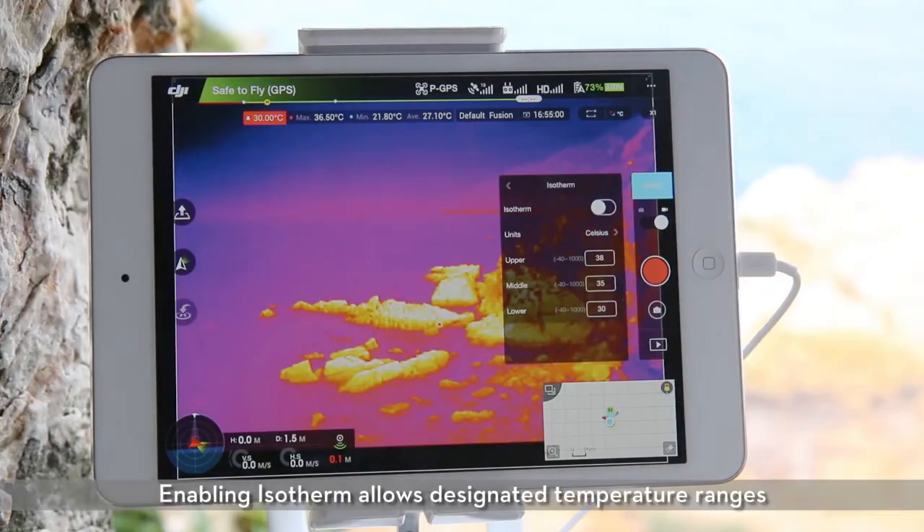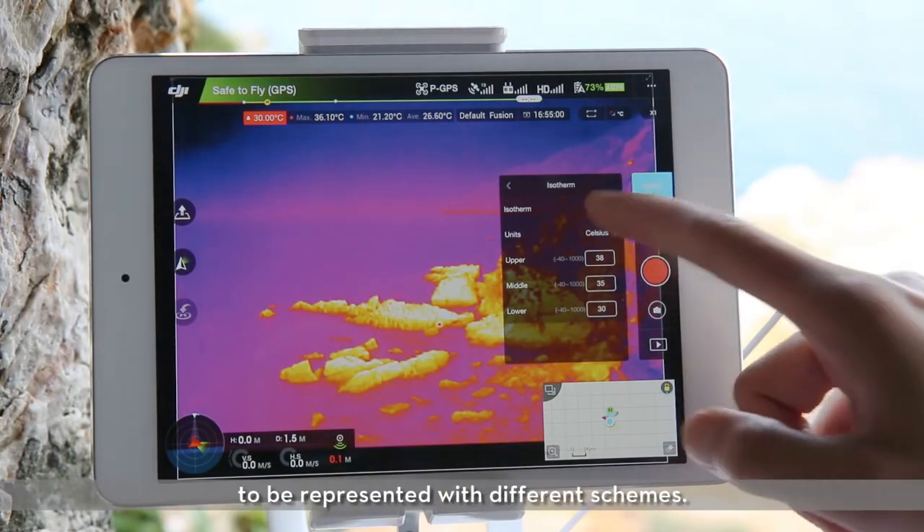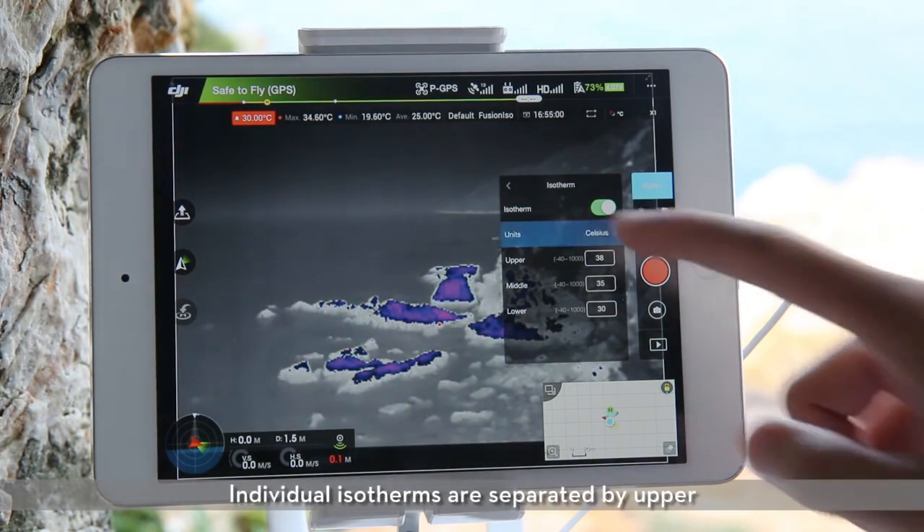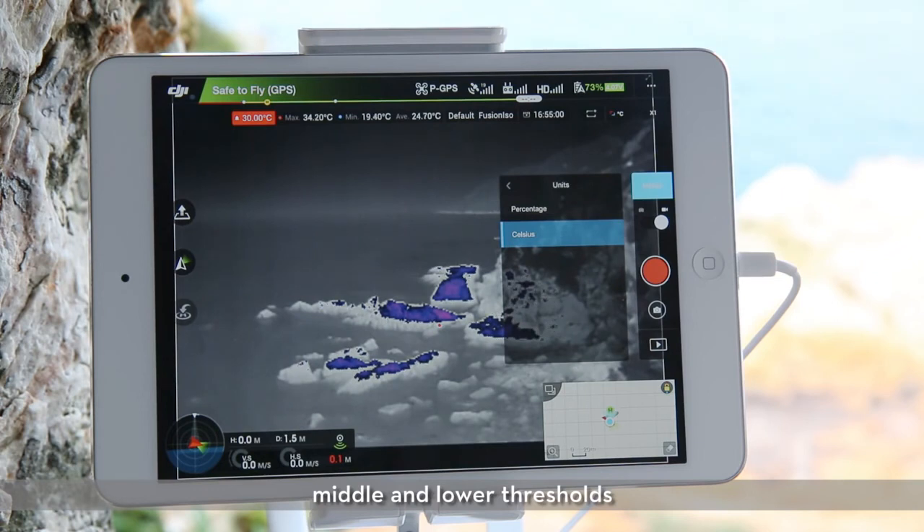Enabling isotherm allows designated temperature ranges to be represented with different schemes. Individual isotherms are separated by upper, middle, and lower thresholds which have a value in percentage or temperature.